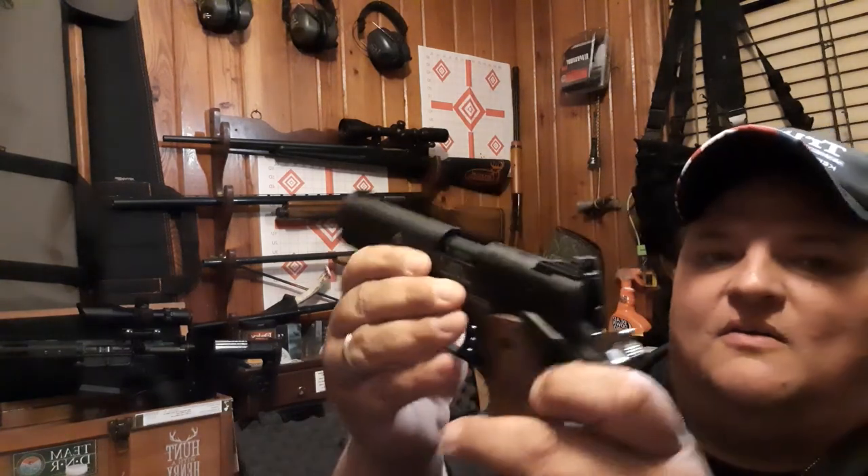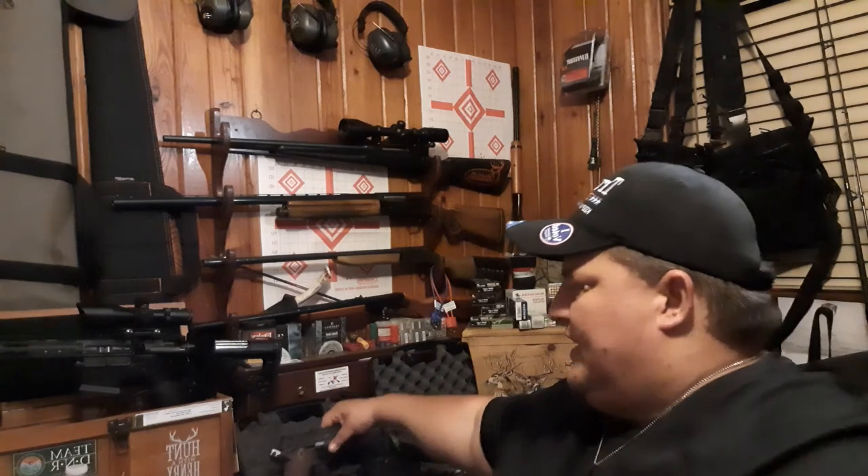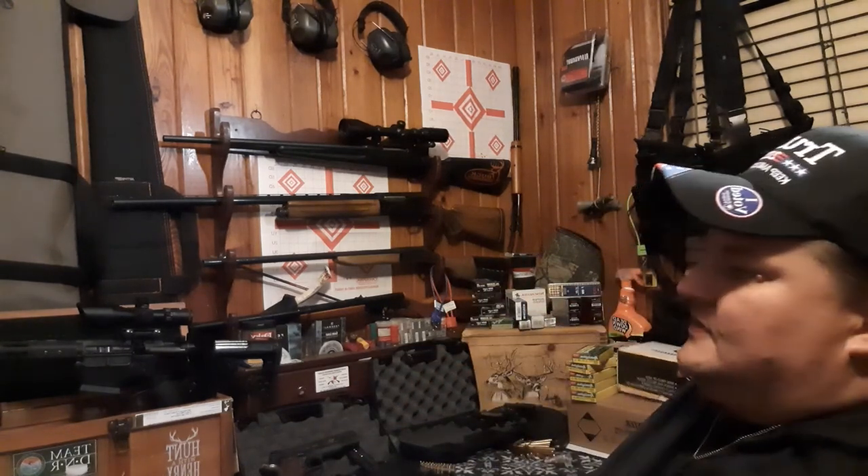I look forward to bringing y'all along when I shoot this one too. But hey guys, I really appreciate y'all coming along here in the gun room. This is one of my favorite places to come and talk with you. If you will, leave me a comment and give me a thumbs up. Give me some ideas on some stuff, because I really want to start doing more gun room videos. Outdoors with Tim is kind of like a spur of the moment — I think, I ought to video that, I know my viewers want to see this kind of stuff.